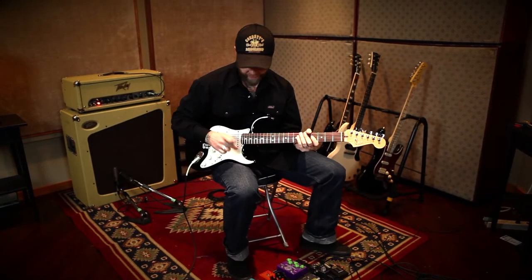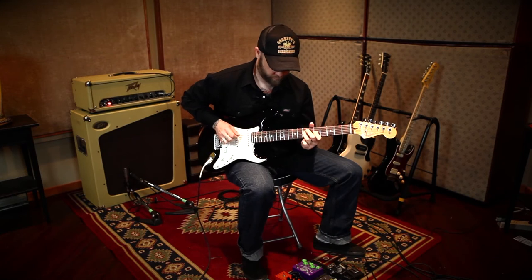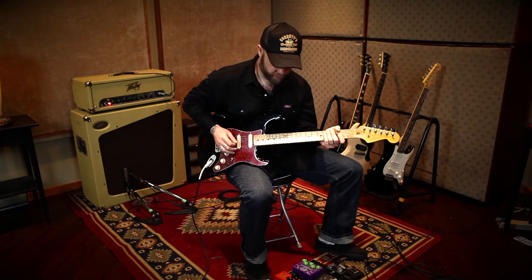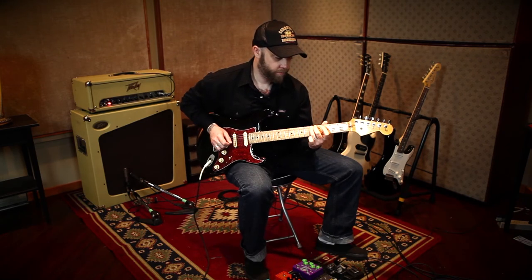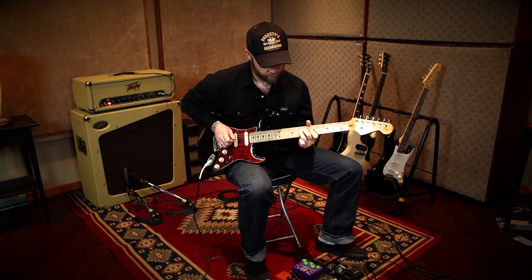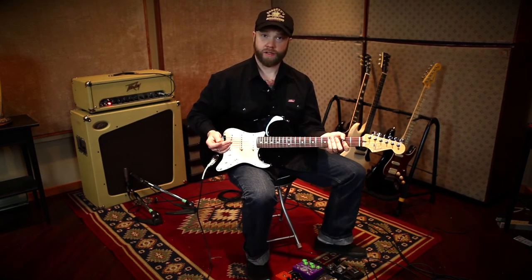Middle and neck position on the Strat. And finally, the Johnny Blade on the neck position — my favorite setting on this guitar, actually. And the neck position on the Stock Strat.